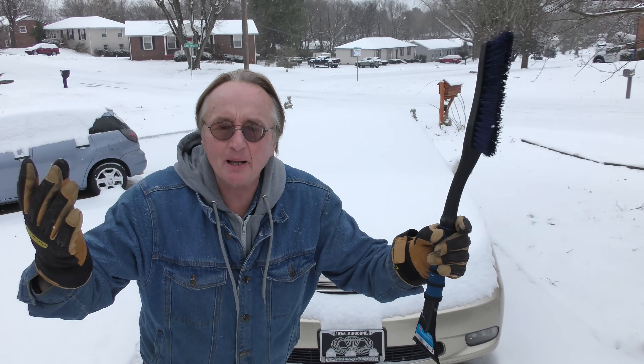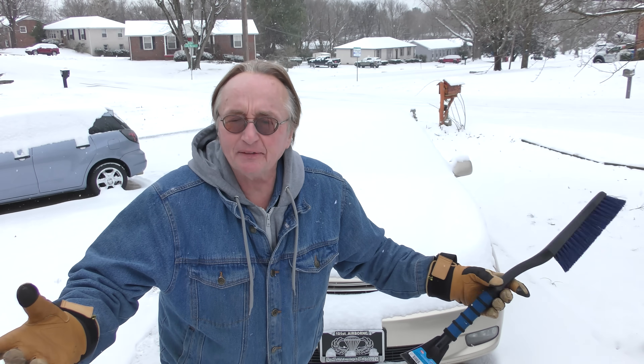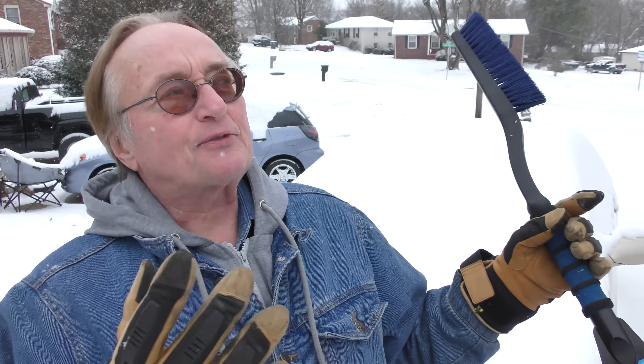Are you stuck in a snowstorm like me? Hey, it snows even in Tennessee once in a while. We've got a dual problem to start off with — it's freezing and snowing now, but it was raining the other day, so the car is all frozen up.